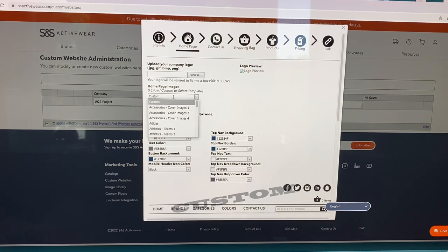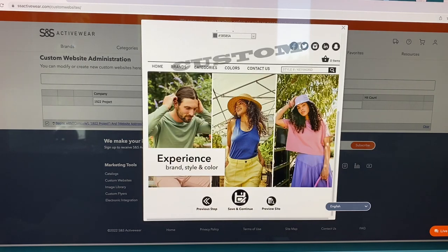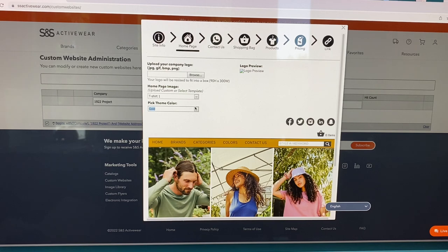Now there's a Home Page Image option. Let's do t-shirts because that's mostly what people order from me. We'll use that as our home page. Oh, that's fun — we can go through and use the colors from my logo as theme colors. We'll just pick one — blue is kind of fun. Blue looks good. So that's our home page done, and then I guess we go up here to Contact Us.